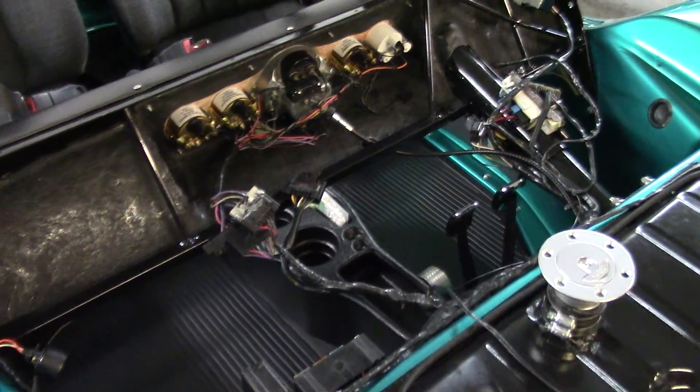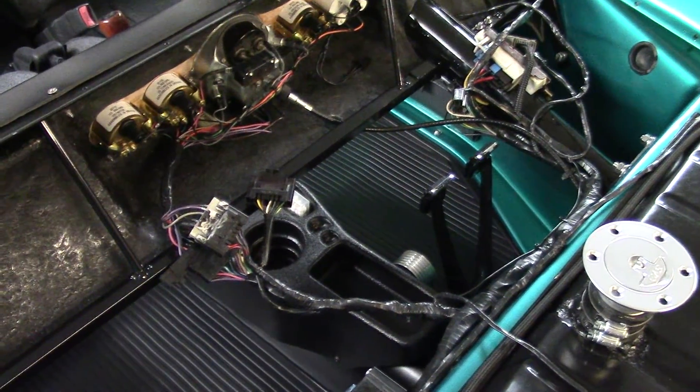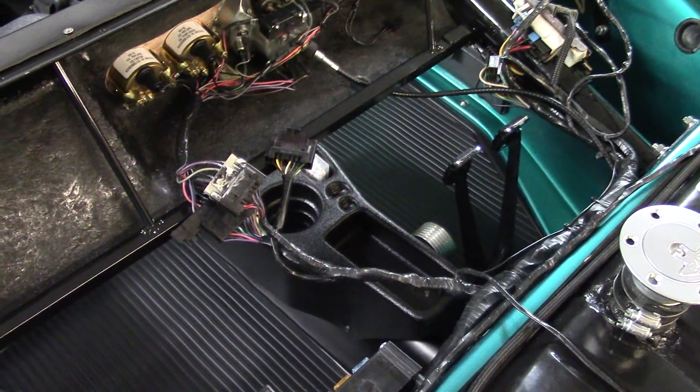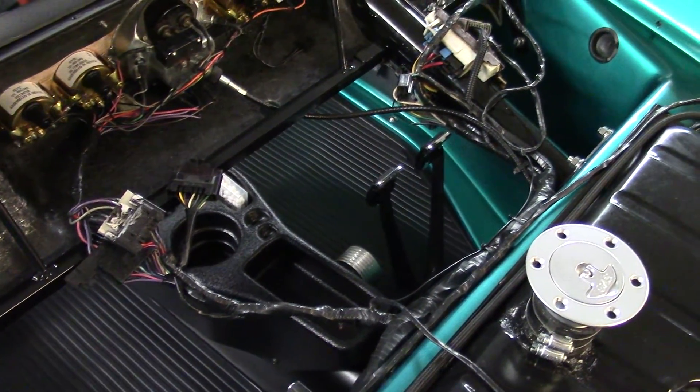It makes it a lot easier to do the wiring and other necessary things. When you start adding up all the wires you need, this is definitely the way to go.